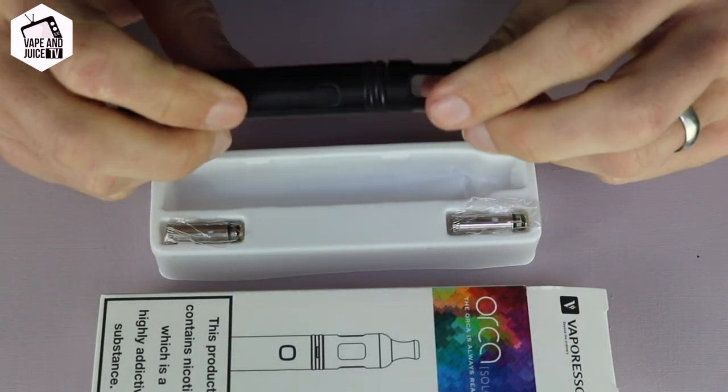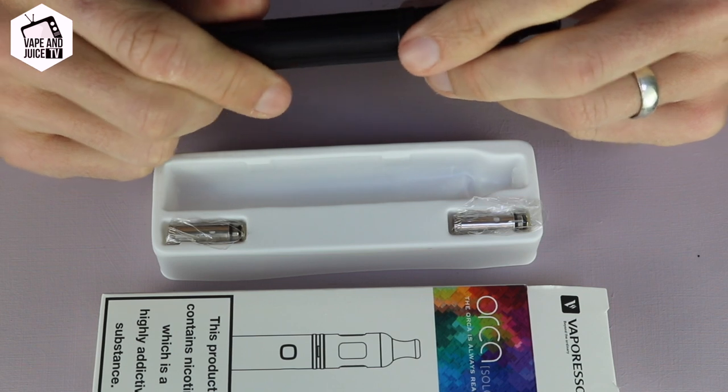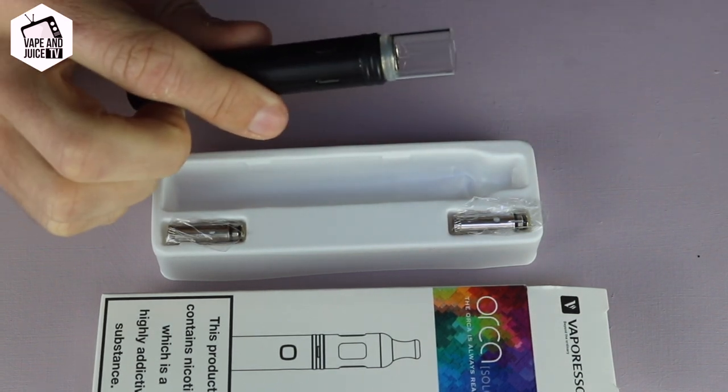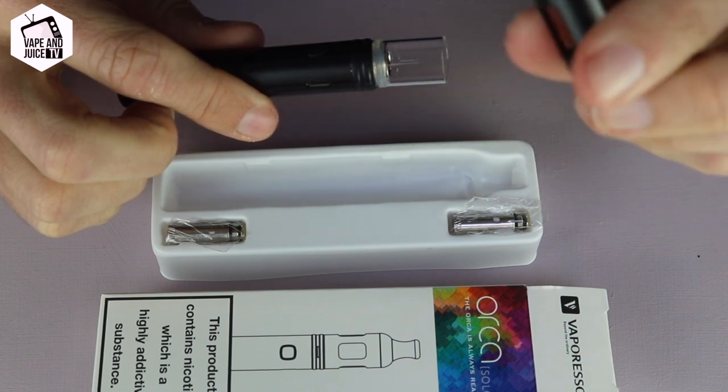I appreciate if you're watching this video it's because you've already had it out of the box and you want to know how to change the coil over. So I'm going to show you from the ground up. It's made up of a metal sheath — a bit of a metal sheath here.